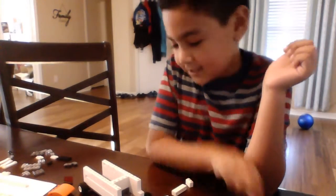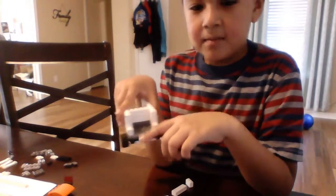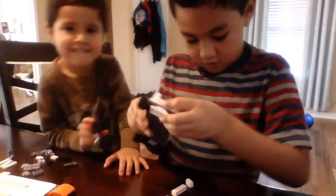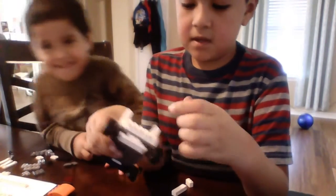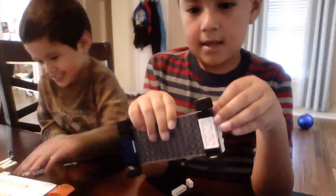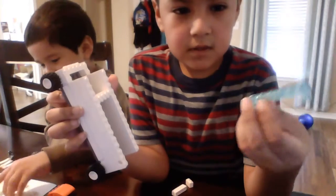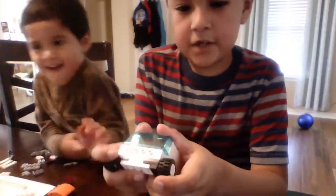This is Noah again. Last time we were making the third wall, but I accidentally made a mistake on the front so you can break that apart. Get a 1x4 brick with four holes and get two of these 1x1 bricks. Place them in the corners. And then we are going to take a 6th window and put it in the front like that.